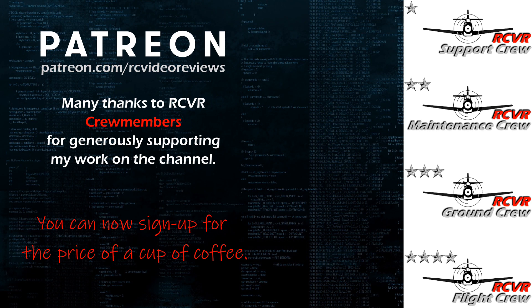If you like the work I do here on RC Video Reviews, please consider joining me on Patreon — for about the price of a cup of coffee you can help me keep making videos just like this one. There's a link in the description and on your screen.